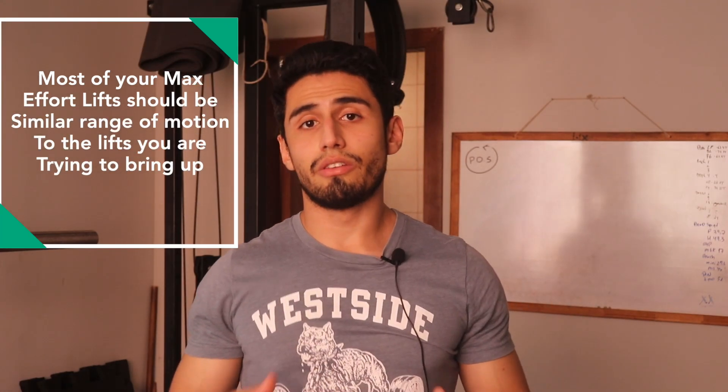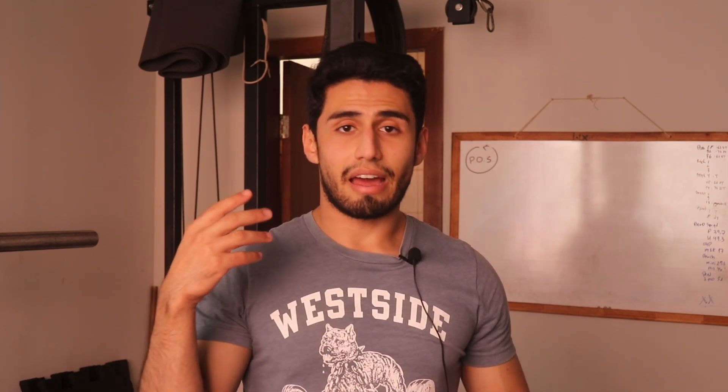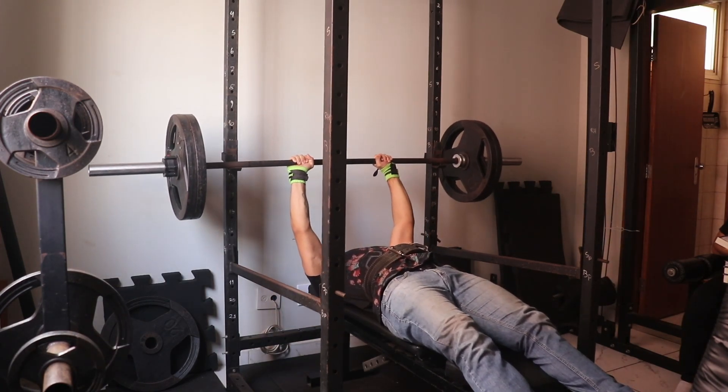If you're training with max effort exercises that don't use the bottom range, you're not helping yourself. As a novice or intermediate lifter who is natural and raw, it's not enough to only do those exercises one time in one week and expect to have gained everything. Select only a few max effort exercises — something between three, five, or six — and keep rotating between them, plus one tester exercise.